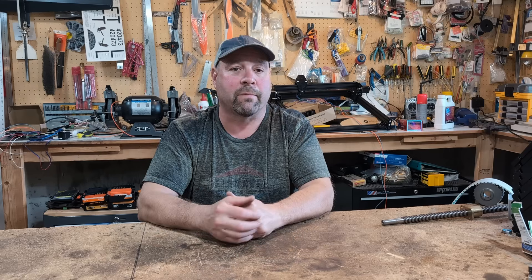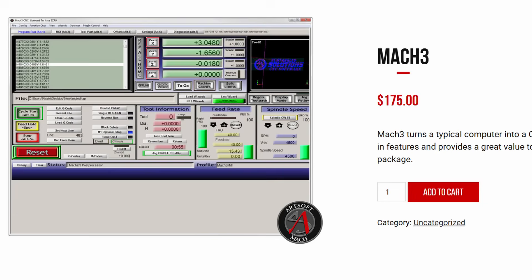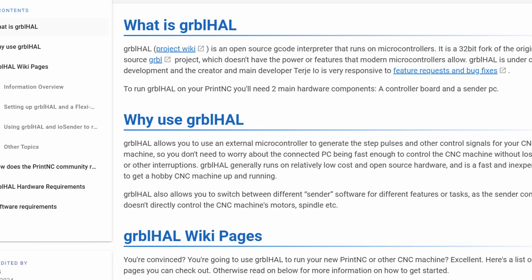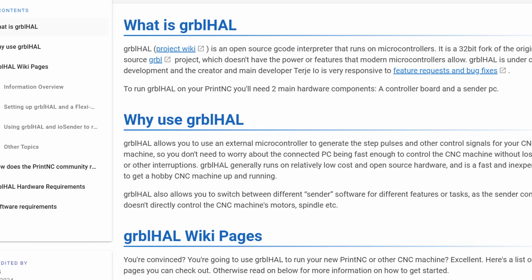Number four: spending money on overpriced or outdated software. It's not like it was 15 years ago when you had to pay for software like Mach 3. There are plenty of free softwares today that are actually better — like Grbl, Grbl HAL, and FluidNC. These are excellent choices for a DIY plasma table. We're not talking about high-end software for professional machines — just the stuff in the DIY market.